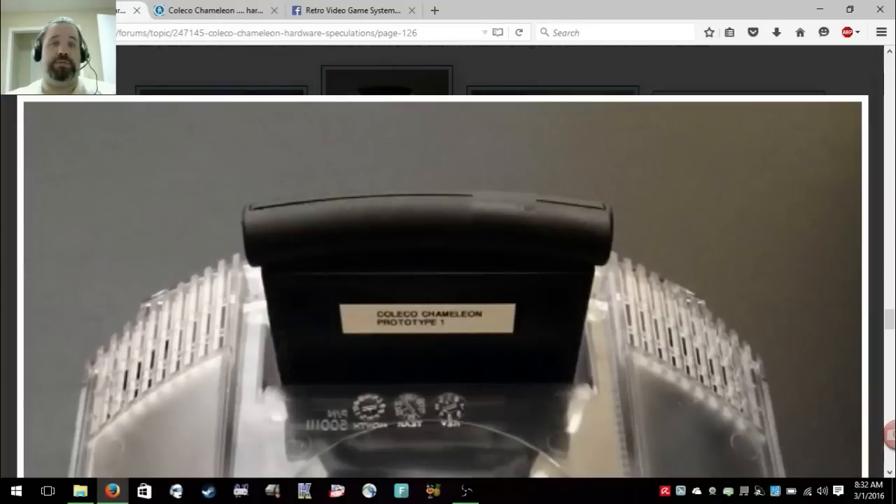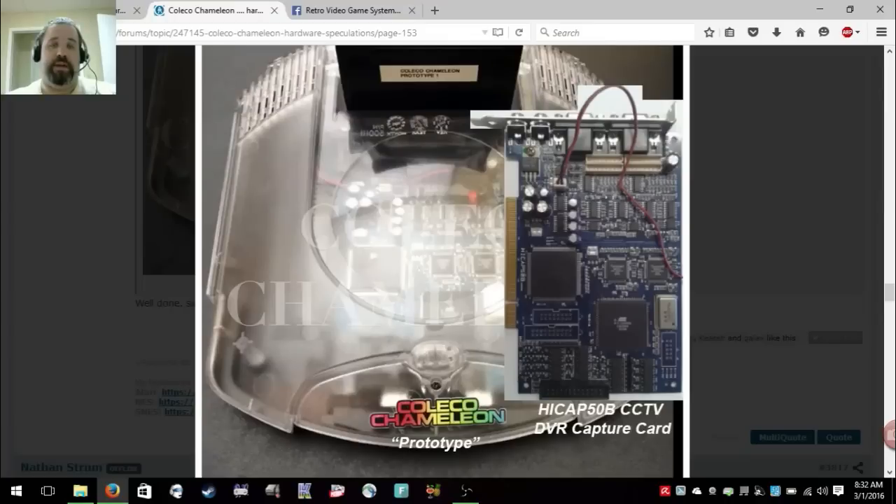Because KevTris and a lot of other really hardworking people on the Atari Age Forums did the work and found it — it's an HICAP50B CCTV DVR capture card.